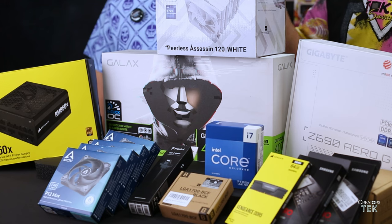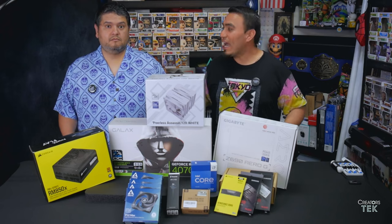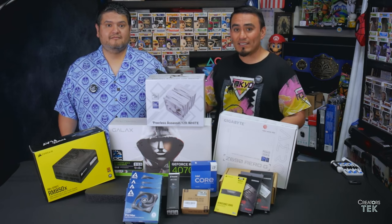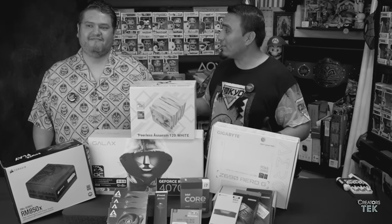What's going on, creators! Today we're going to be building this video editing machine. Joining me today is Francisco, a fellow creator. By the way, my name is Leo, and thank you for watching. Sometimes I get a little too overzealous with these introductions and forget to introduce myself.